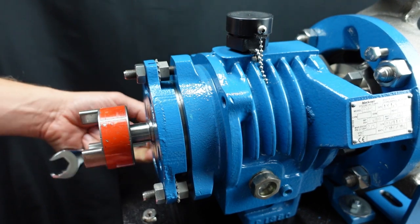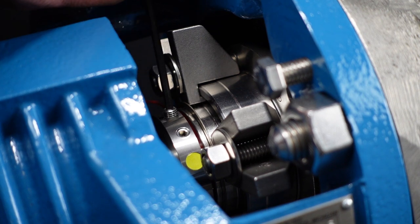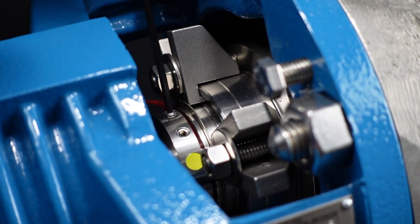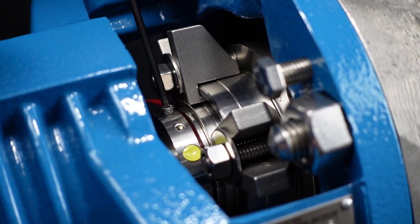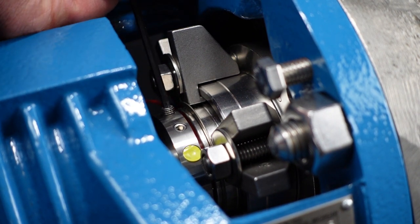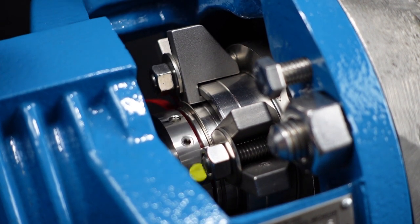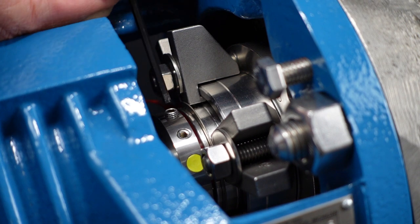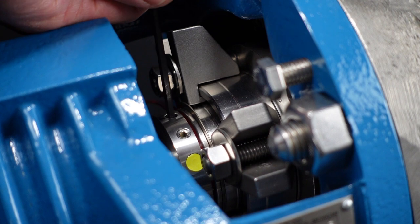After setting the impeller operating clearance, the mechanical seal can be securely fastened to the shaft. Tighten the mechanical seal cut point set screws to the shaft per the torque value found in the seal manufacturer's installation manual. By rotating the shaft clockwise you will now be able to disengage the mechanical seal centering clips. Please note some mechanical seals use a centering strap instead of centering clips.